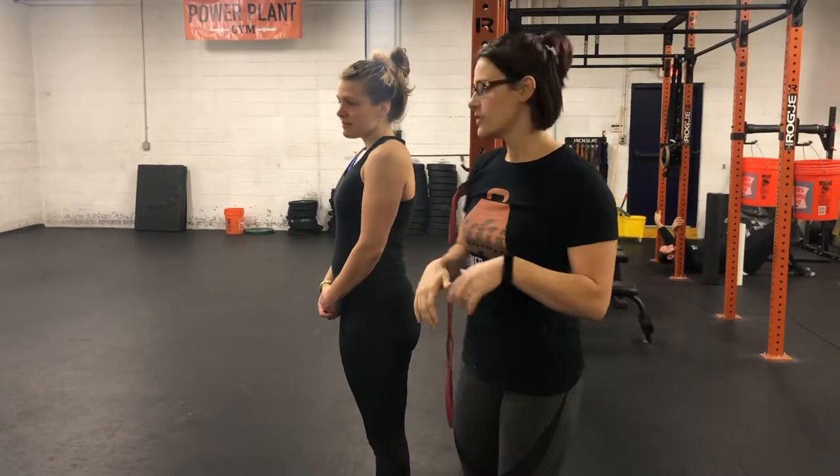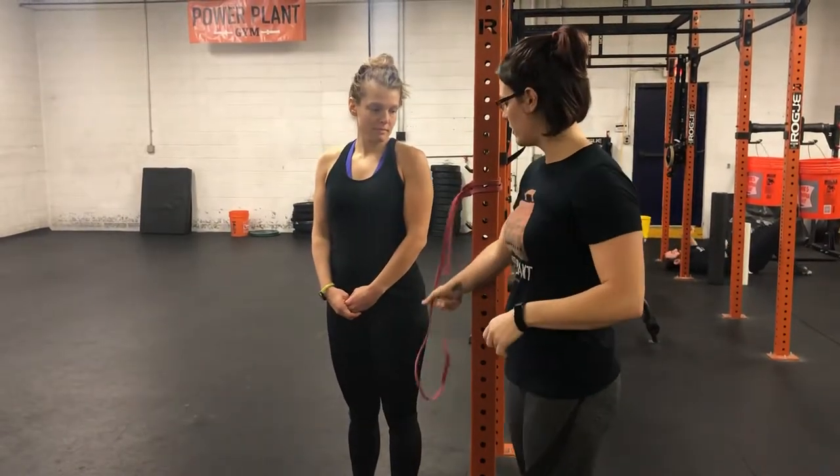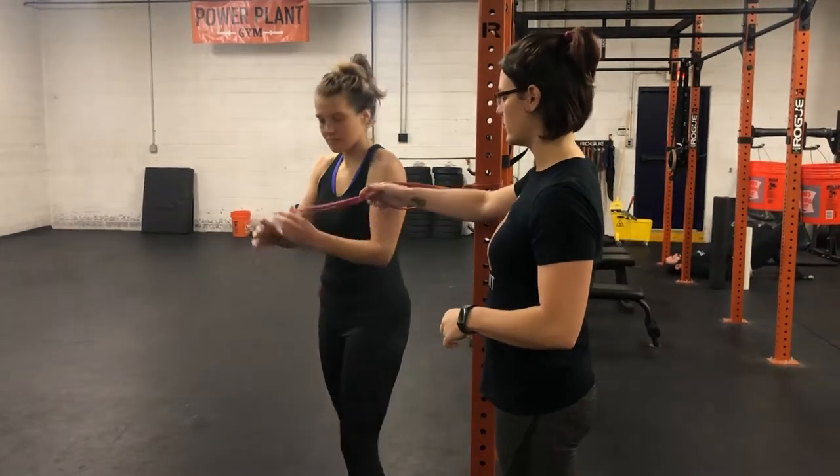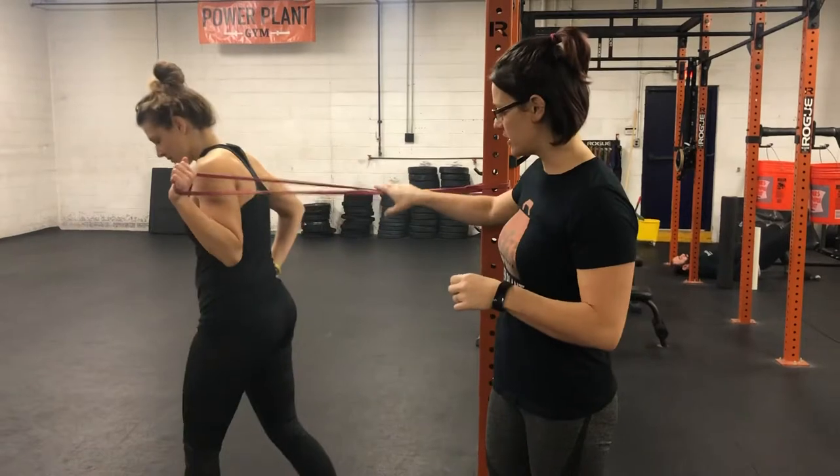Hey, it's Katie at Powerpoint U. We're going to be going over the reset for scapular band protraction and retraction. You're going to set up the band at about the same height as your armpit, then take the band in whatever hand you're going to start with, and step far enough forward that there's a little bit of tension in the band.